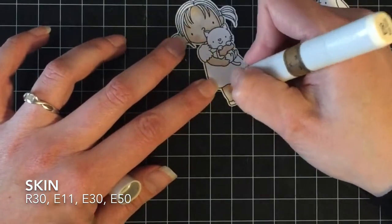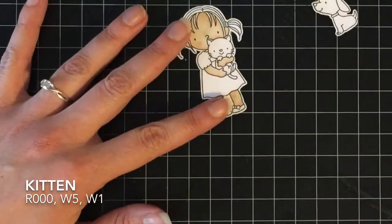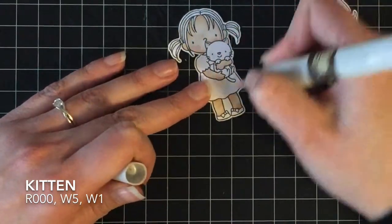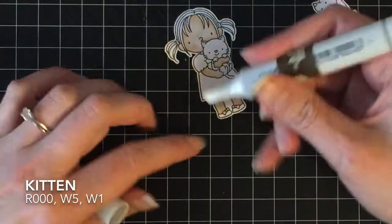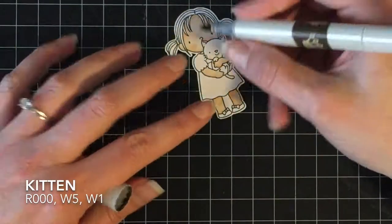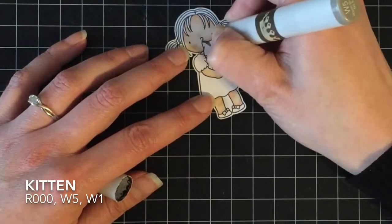I know there are videos out there where they bring in BVs for the shadows, and I've tried that, but she just looks bruised. I need so much more practice when bringing in the blue-violets for shadows because it did not work out for me at all. I'm just going with the colorless blender to add or remove a little bit of the skin tone that got out.